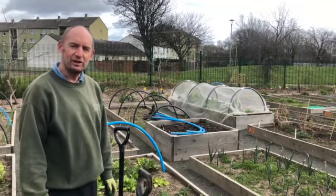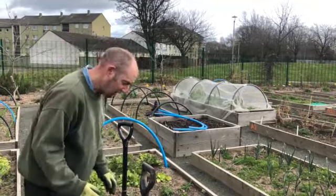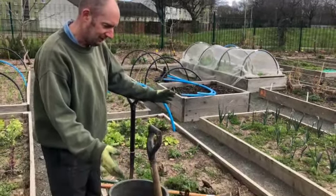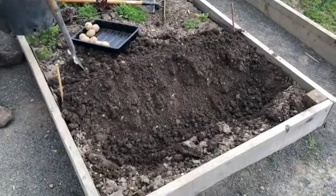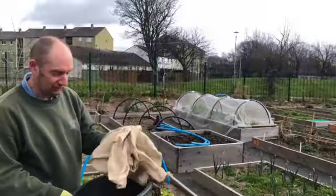Hi, it's Steve here in the Murrayburn garden. I just wanted to have a quick word about tatties. You can grow your potatoes either in your growing bed, in your garden, in your community garden, or you can grow them in pots or in some grow bags.